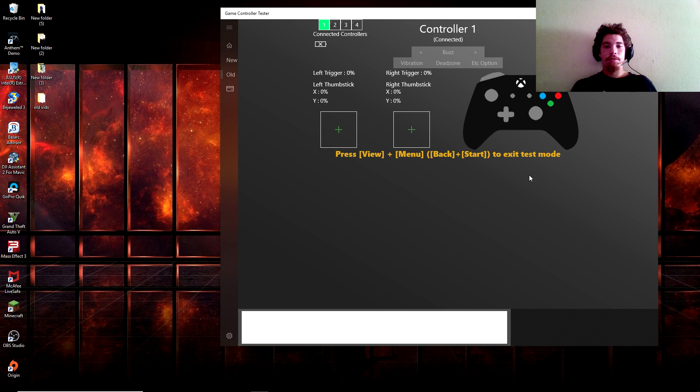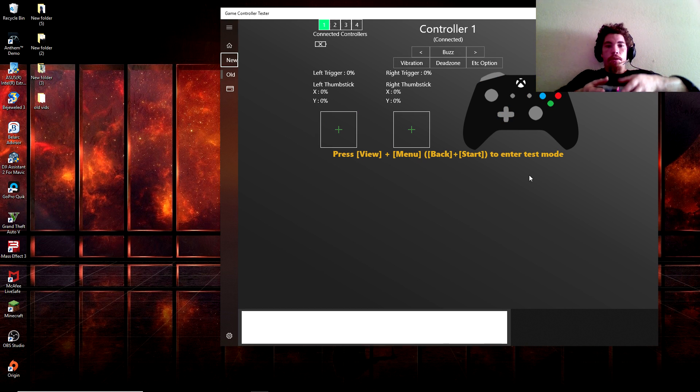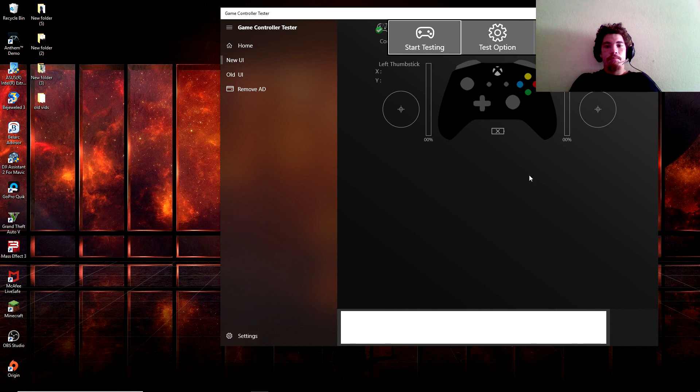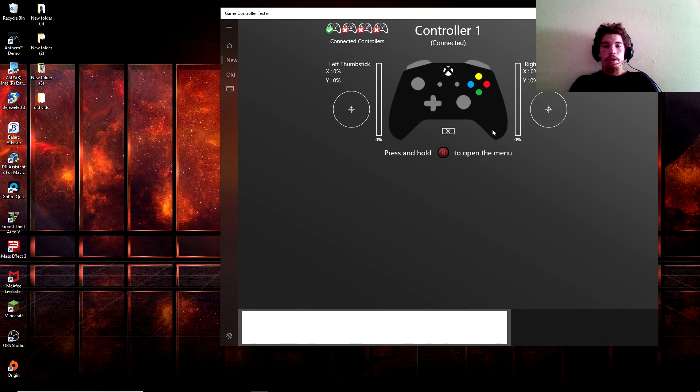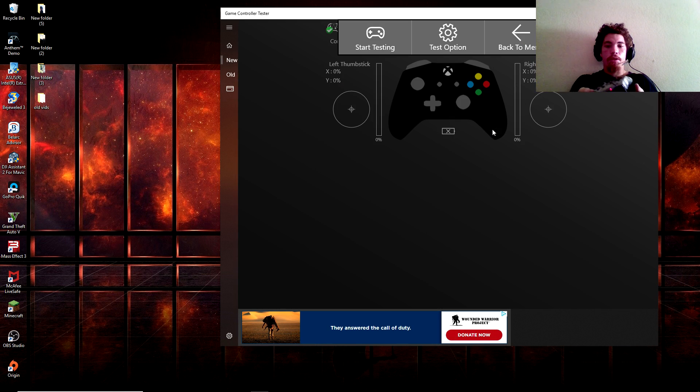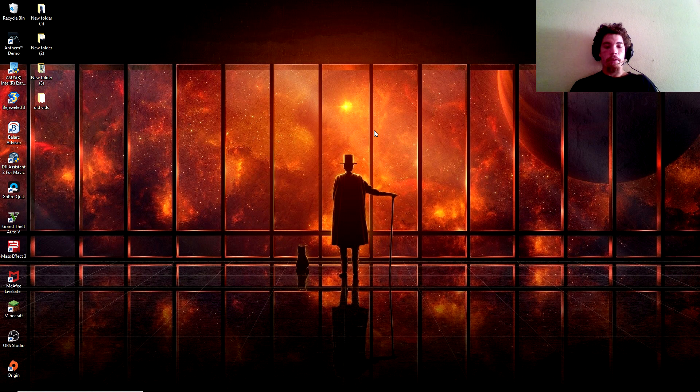I'm going to drop it there and show you that the controller works again. Notice I haven't disconnected anything. Going to the Game Controller Tester, I'll hit Start and Select at the same time — there we go, it did work. All I was doing was hitting Start and Select — notice everything else responding. There you go, make sure everything works. Hold B, which is Circle — unfortunately it's going to look like an Xbox 360 controller, but it will still work just the same.